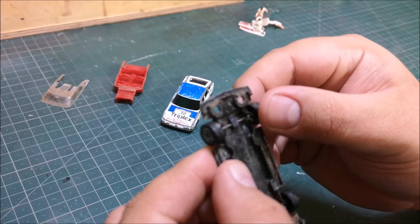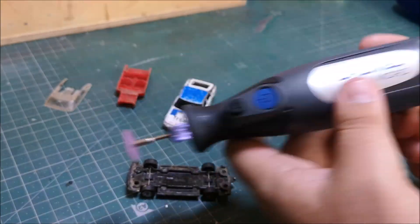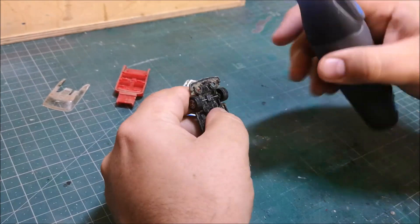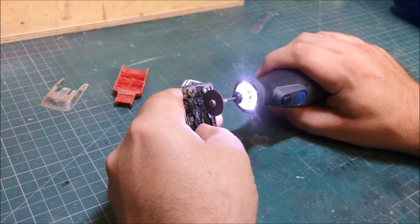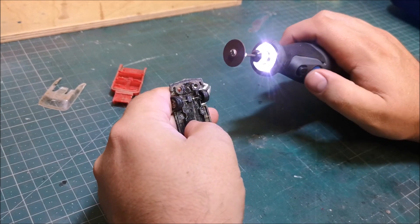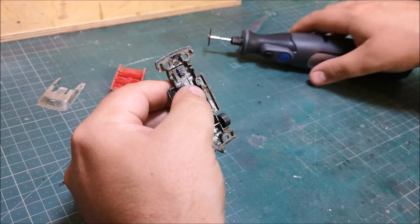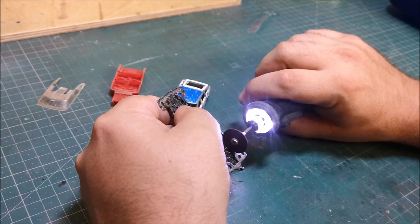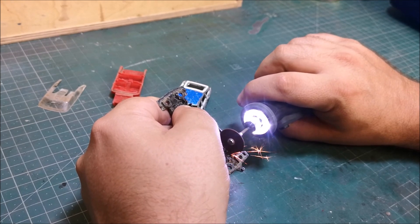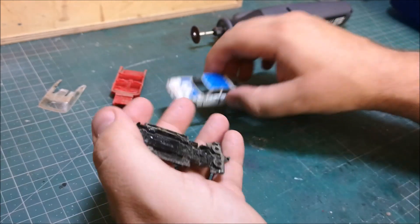I will not be using the original wheels on the base, so I have got out my Dremel and I am just going to go through the axle — not all the way through. I spotted in one of Danny's recent videos that you drill halfway through so you don't actually have to clip the car itself, and it will easily snap and come out. That was a good little tip from Danny and I shall do that going forward. Quite nice and easy and we don't damage the base.